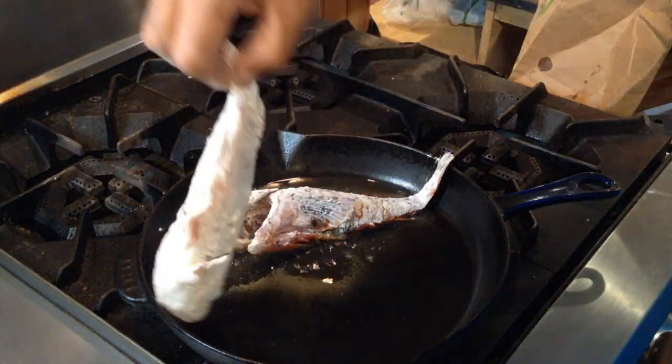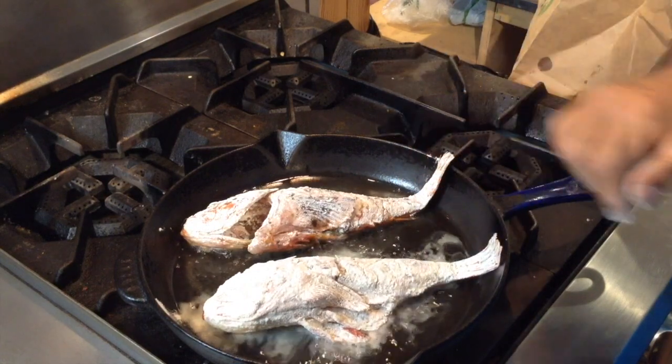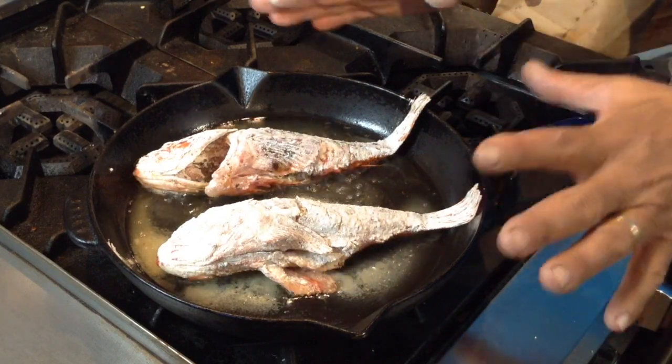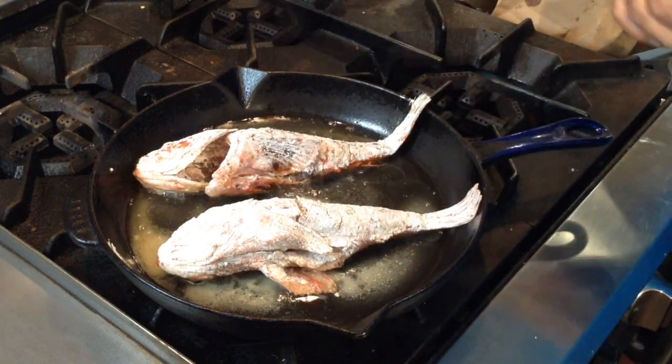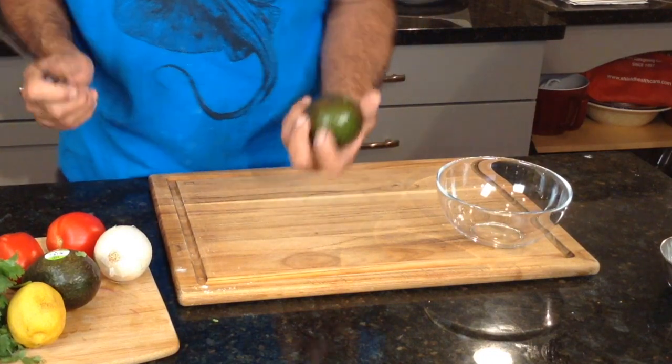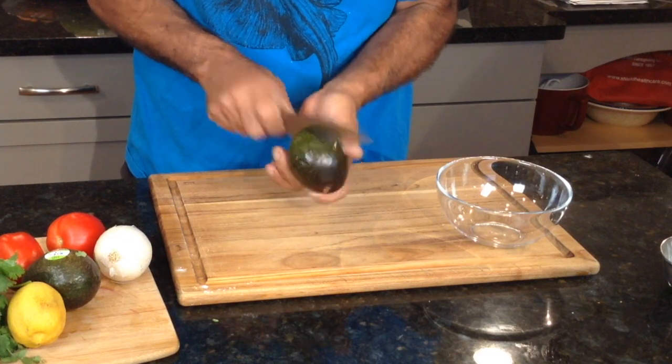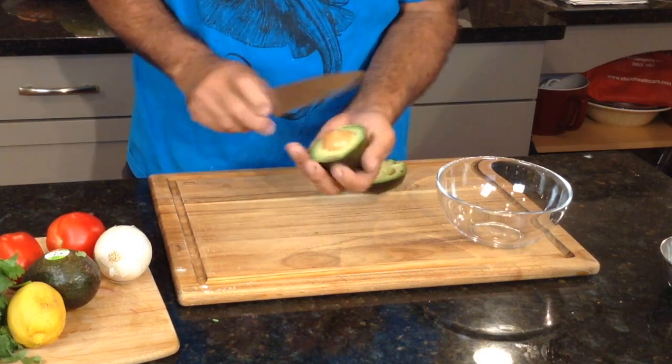There we go. This should take about three or four minutes per side. I'll check for color and then we'll flip them. While that's frying up, let's put together a quick avocado and tomato salsa.